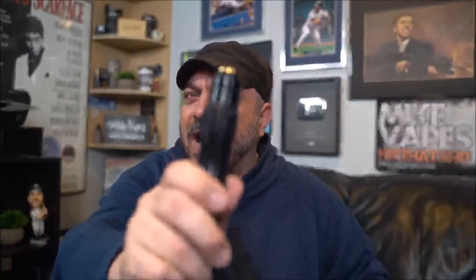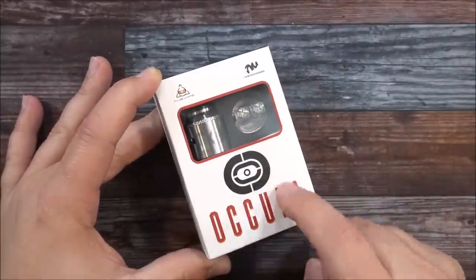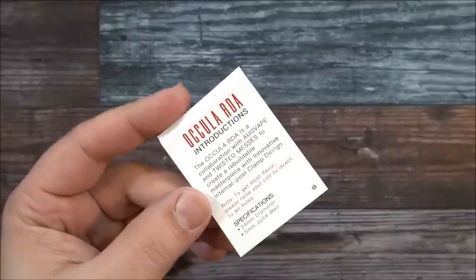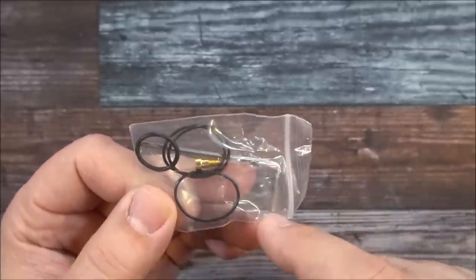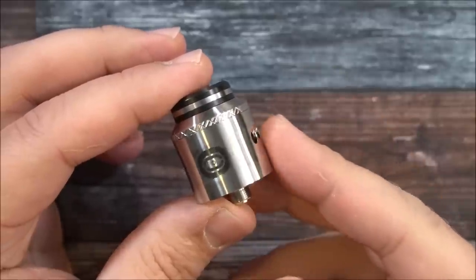Let's go straight to the dive down. I'll show you guys the RDA, we'll do a coil installation and cotton, come back, vape it, and I'll give you guys all my thoughts on the Ocula RDA. Here's the packaging — the Ocula RDA by Aug Vape and Twisted Messes. Inside the packaging you get a user manual, a baggie with some extra o-rings, an allen key, a screw, and a squonk pin, and the Ocula RDA.